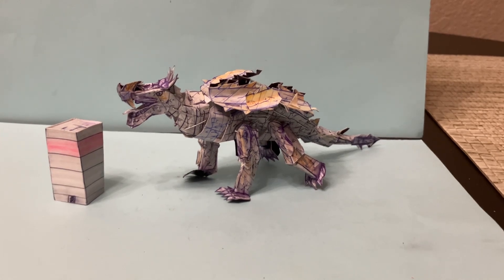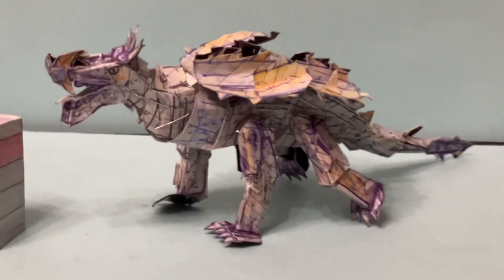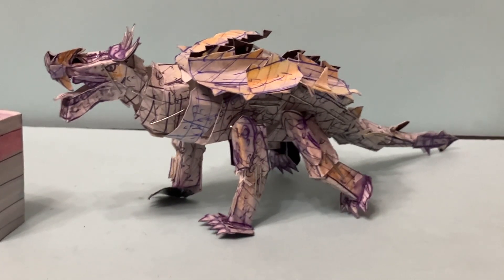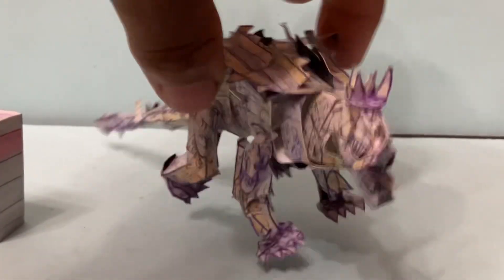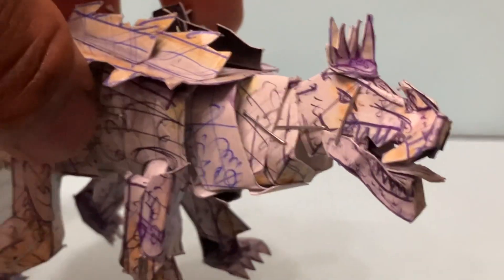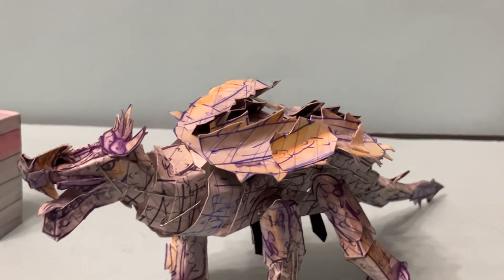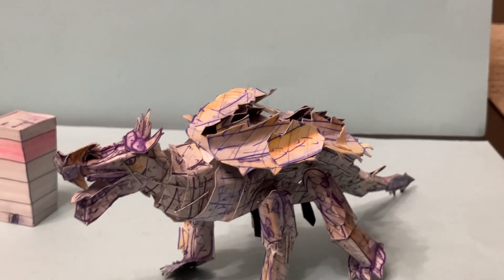This is a really cool figure. This figure was a bit of a challenge to create — the casts, the color selection — trying to make it look like that 1968 figure. Especially with the head, we tried to capture that head for that 1968 Anguirus. This is a character that is popular but hasn't been done as much as King Ghidorah, Destroyah, or Space Godzilla.